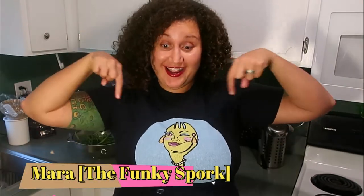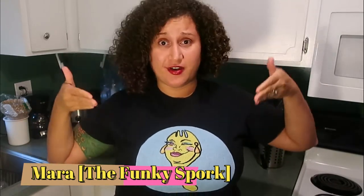Hello everyone and welcome back! My name is Mara and I am the founder and the mother of the Funky Spork. I've got something to tell every single one of you — I love savory, salty foods.